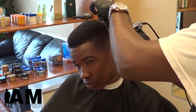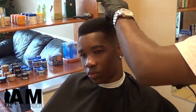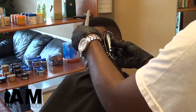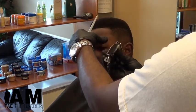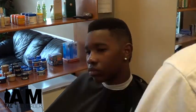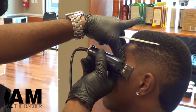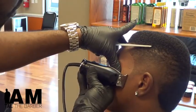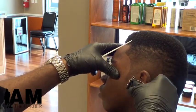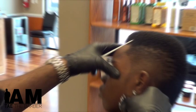Detail. Most barbers out there ain't gonna take the time to put that detail into the cut. Y'all know me — Mr. Precision, perfectionist. I don't want that one hair out of place, y'all done heard me say that a million times. Check out that detail. Bring it back.